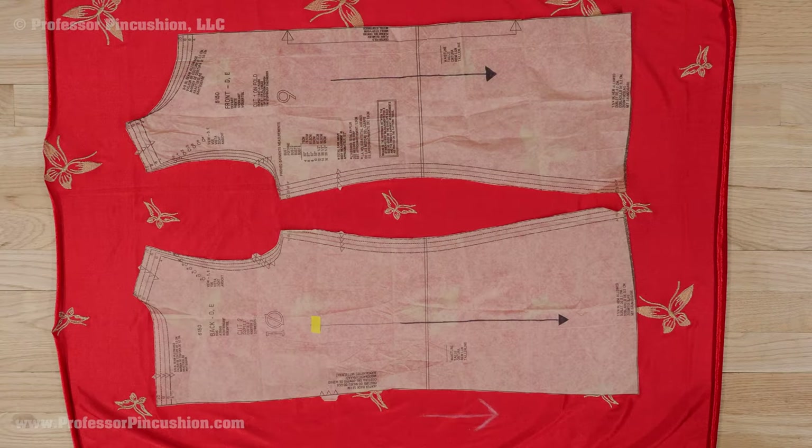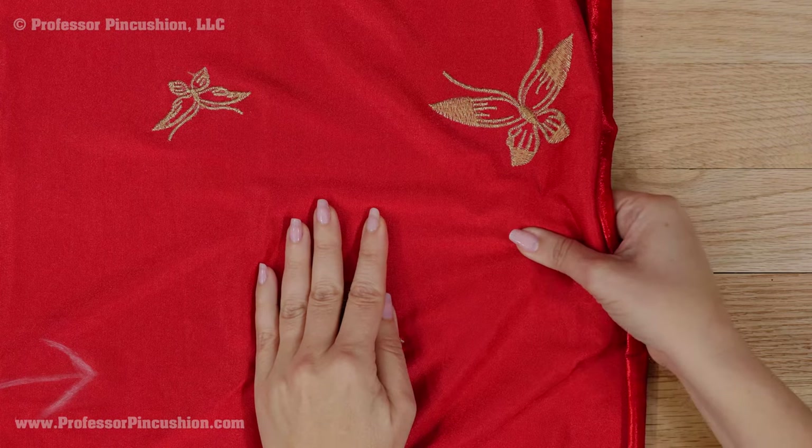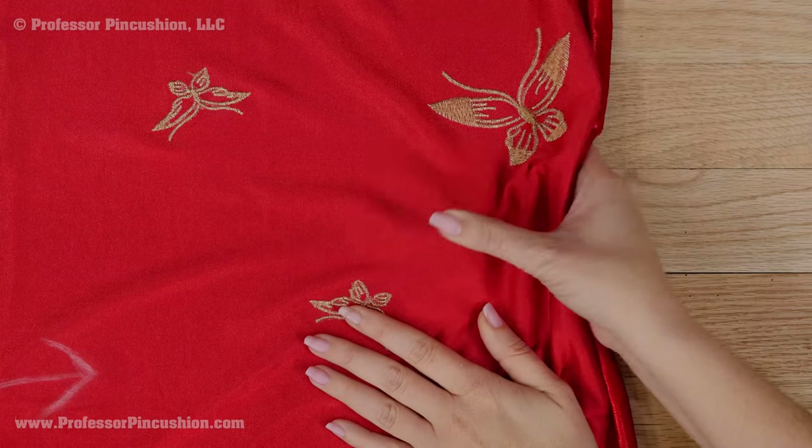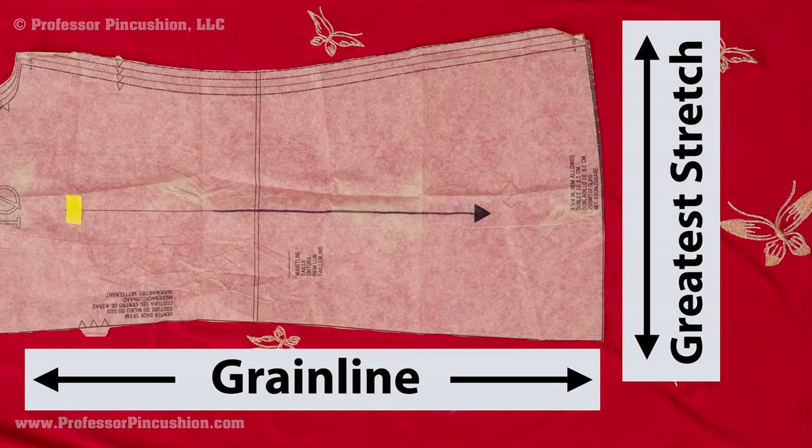Lay out your fabric in a single layer on your cutting mat. Place the patterns in your preferred direction, using the arrow on your pattern pieces to ensure they're all going in the same direction. Because the fabric is also a knit, we have to consider the stretch in our layout as well. The direction with the greatest degree of stretch should go around the body, which makes it perpendicular to our grainline arrow. Double check to make sure this is the case with your layout.